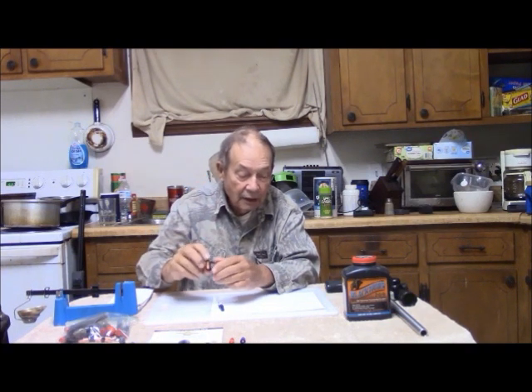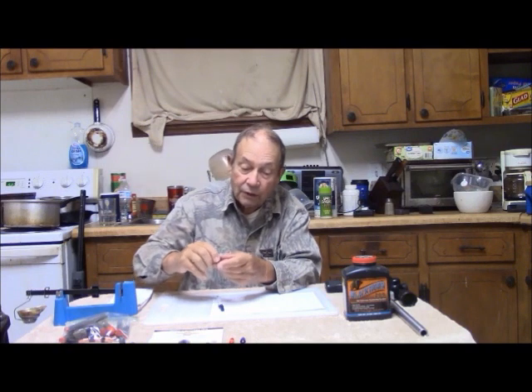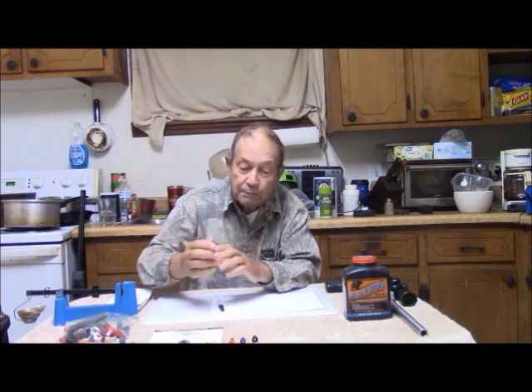Most people own .50 caliber guns, so this is the .50 caliber projectile. It is 334 grains. Although not as ballistically efficient as the .40 caliber, it does extend your flat-shooting trajectory a little bit — meaning if you zeroed at, say, 2 inches high at 25 yards, you would probably be able to aim at your animal and hit it out to 150 yards without employing much in the way of holdover.